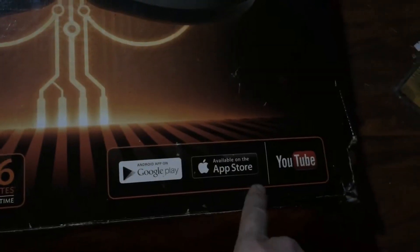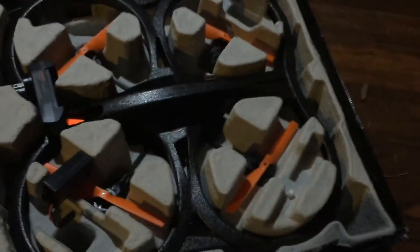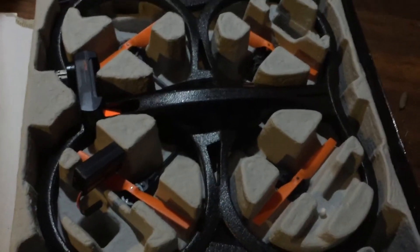Hopefully the Google Play app is still available, because I know apps sometimes disappear. This is like the biggest brushed drone ever — I have a foamy that's kind of close, but I think this is even larger.